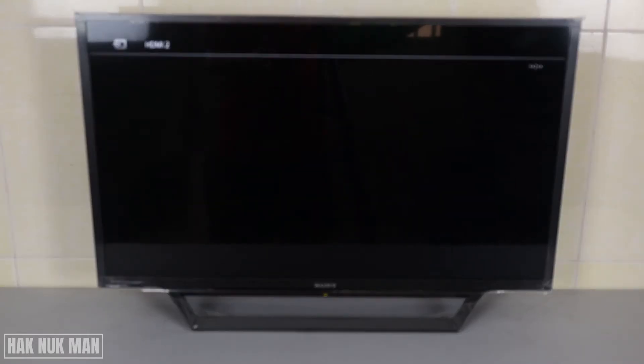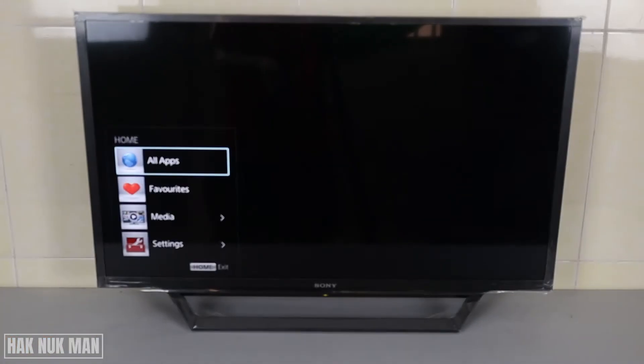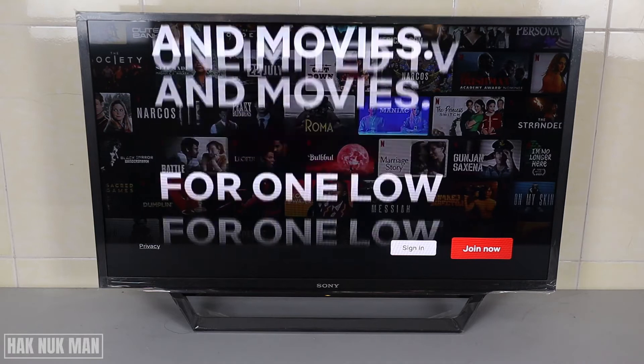Press the home button on your remote control, then go to 'All Apps' and select it. There are some apps inside the TV — we have Netflix, YouTube, and other apps. You can just select Netflix from here.